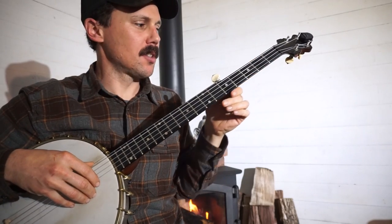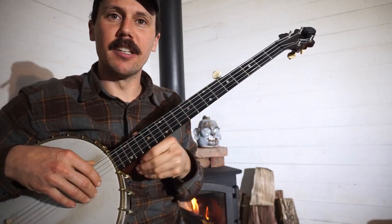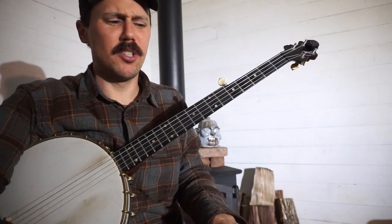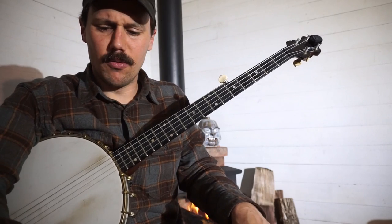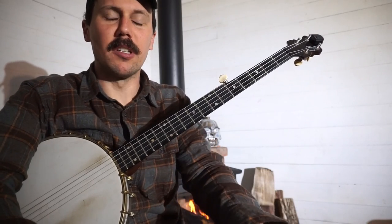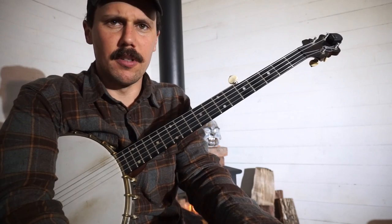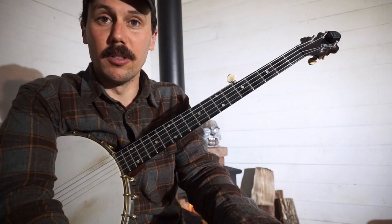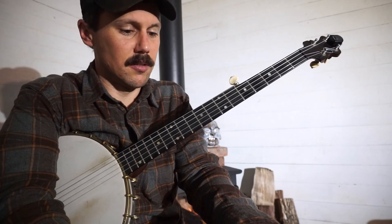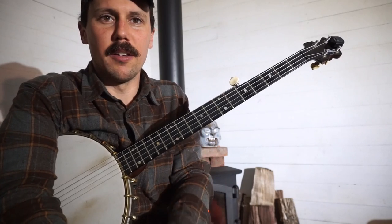Okay everybody, that was my original arrangement of a very old song called 'Death and the Lady' — probably lots of other titles for it. This song was brought to my attention by a listener who saw me play 'Oh Death,' and they showed me a link to a recording by Norma Waterson and Martin Carthy. It's called 'Death and the Lady' — you should definitely look that up, it's a pretty famous recording.